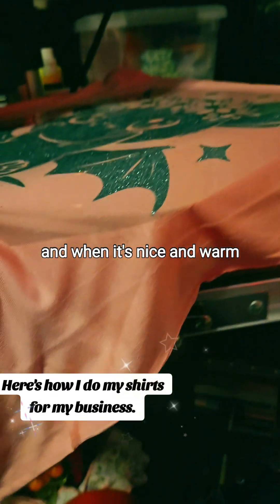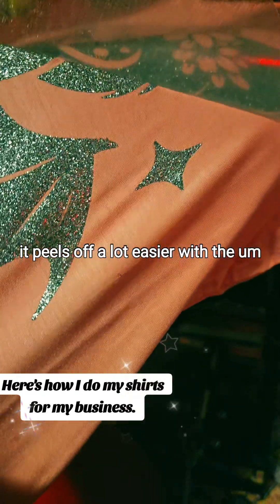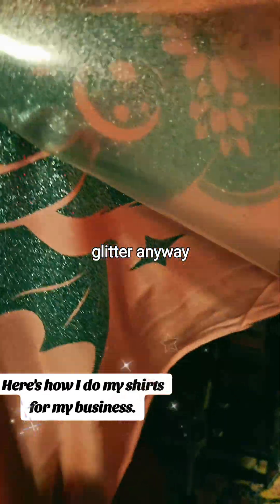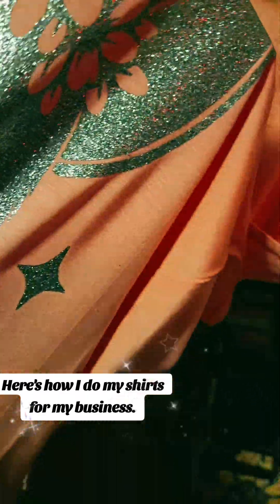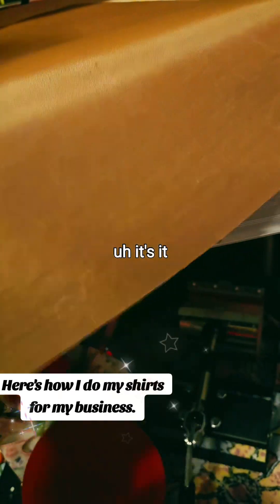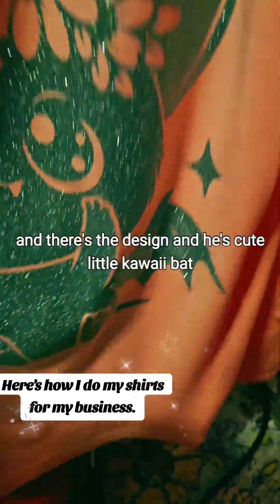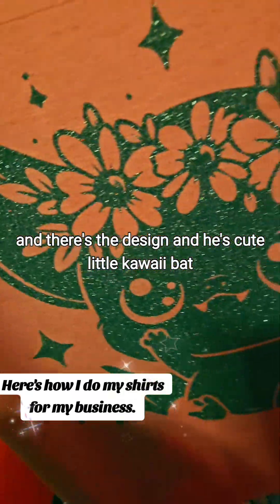When it's nice and warm — you don't want it super hot, but when it's nice and warm — it peels off a lot easier with the glitter. It's not like that with all types; sometimes with the holographic, you want to wait for it to cool down. It's very opposite. And there's the design — he's cute, a little kawaii bat with like little flowers on his head.